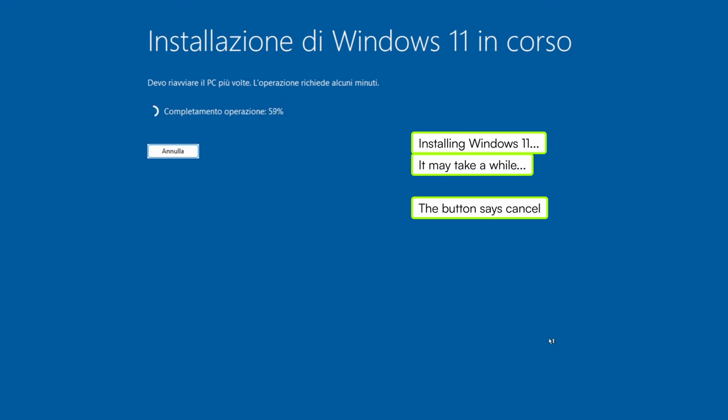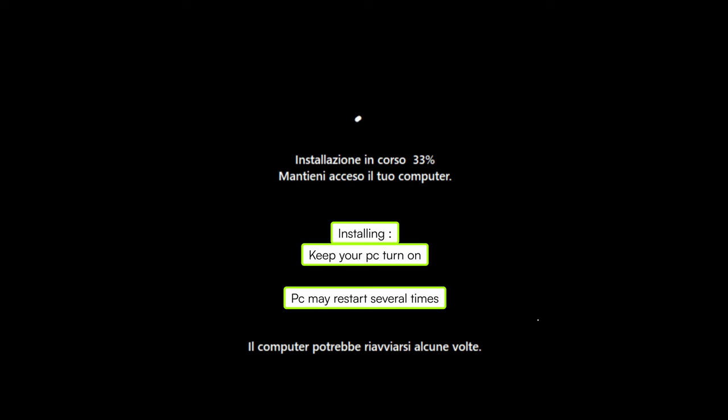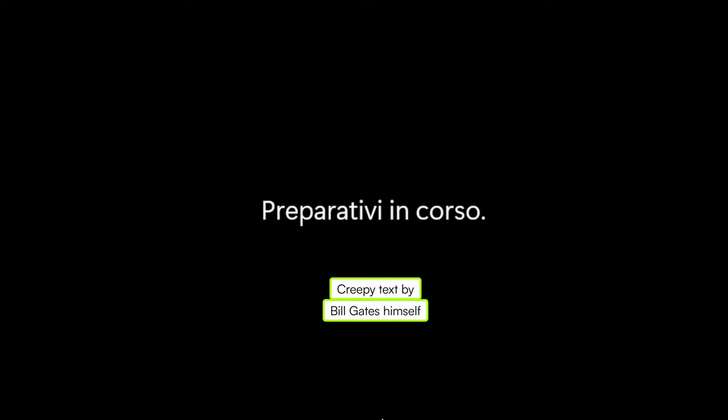If we forgot to do that, when the computer restarts it will go back to the beginning of the installation again. But don't worry — just unplug the USB drive and forcefully restart your PC and you will go on from where it stopped. Now just wait for it to complete the process.